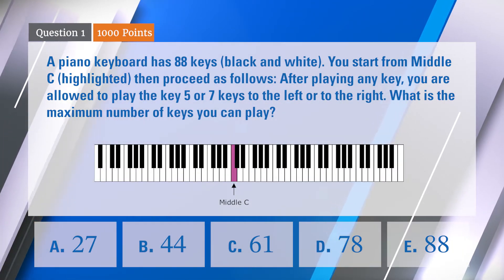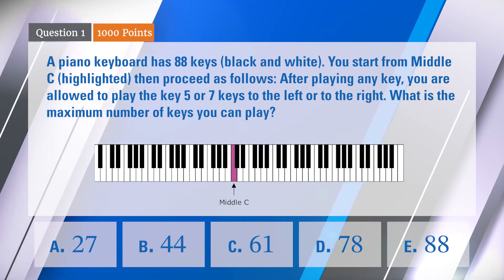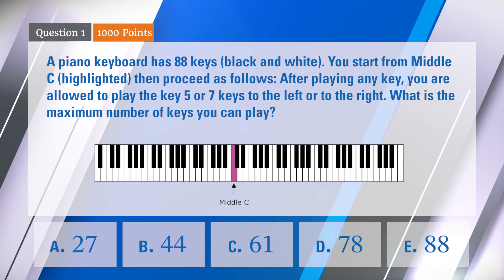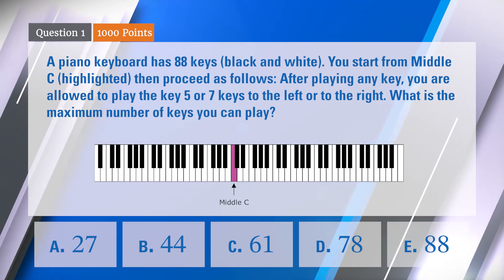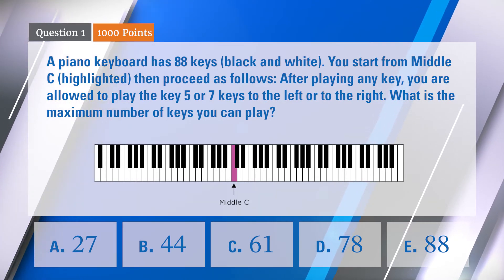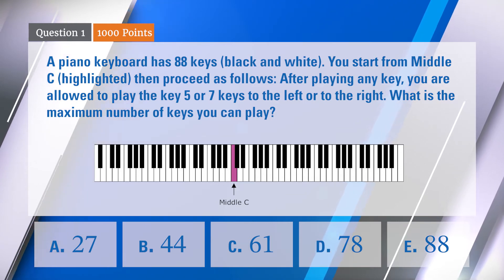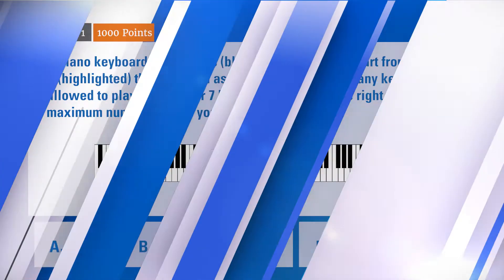A piano keyboard has 88 keys, black and white. You start from middle C, which is highlighted there in pink. Then proceed as follows: after playing any key, you are allowed to play the key five or seven keys to the left or to the right. What is the maximum number of keys you can play? The choices are 27, 44, 61, 78, or 88. You have 60 seconds.